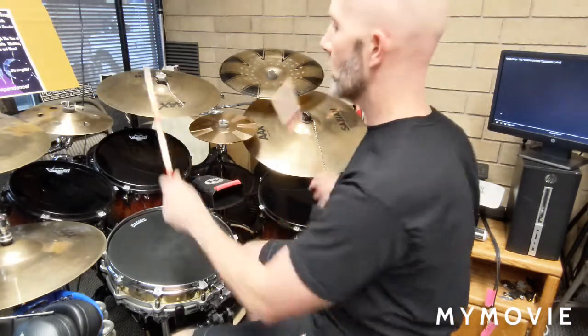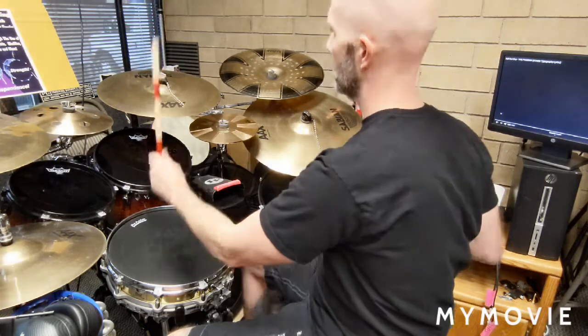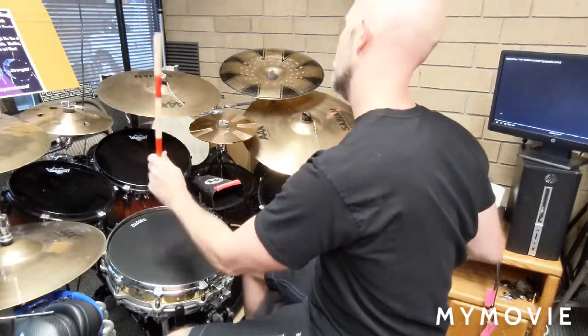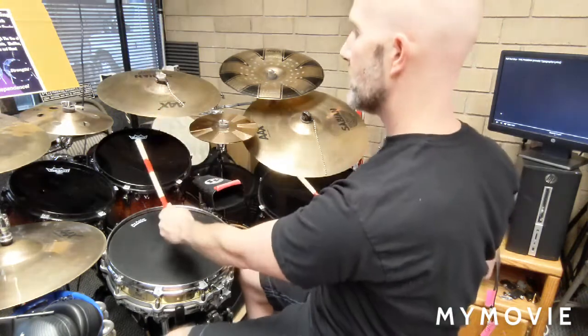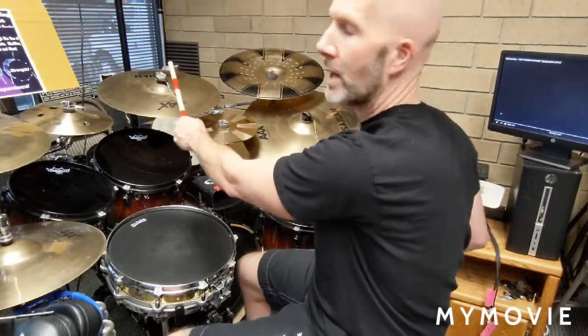Add the kick drum on one, two, three, and four. Then, instead of doing that three times, you're going to do it two times. Add a crash with the floor toms — so instead of just toms three times, we're going to do just toms twice, and then add a crash two times with the toms.